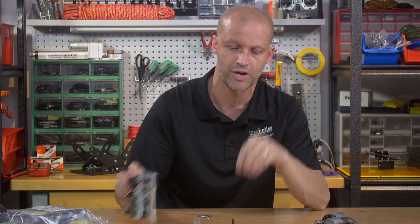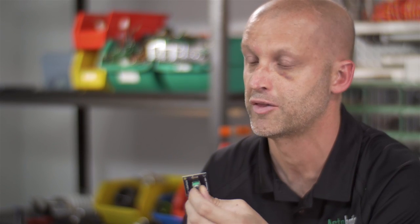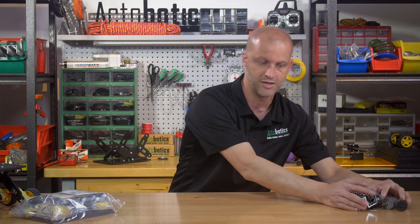Super cool product. We use them all the time — something we always grab out of the parts bin when we're starting a new project. Let me slide all these over and show you this bad boy.